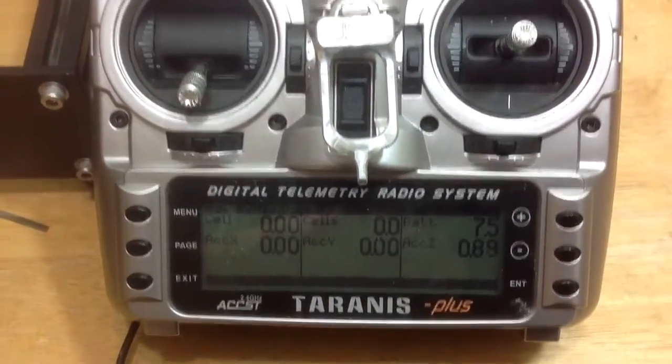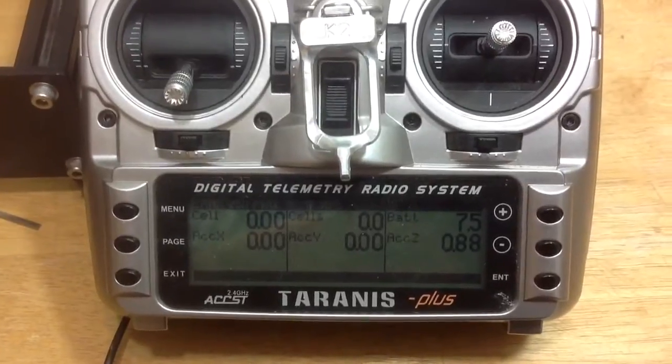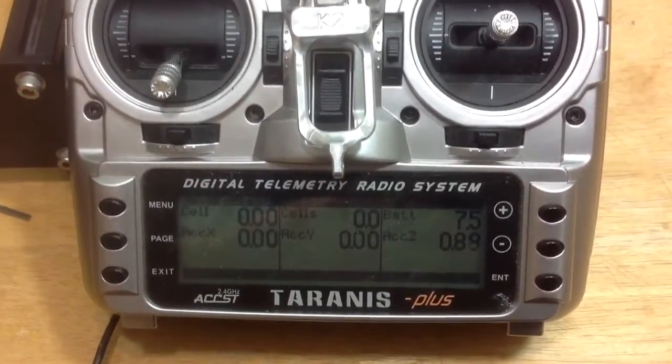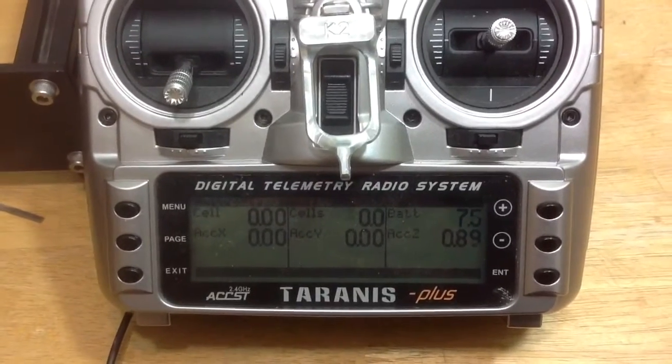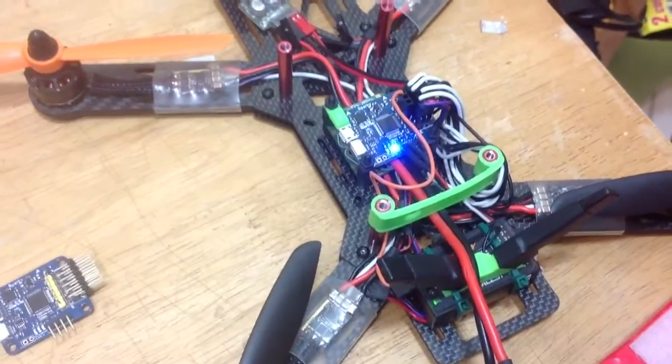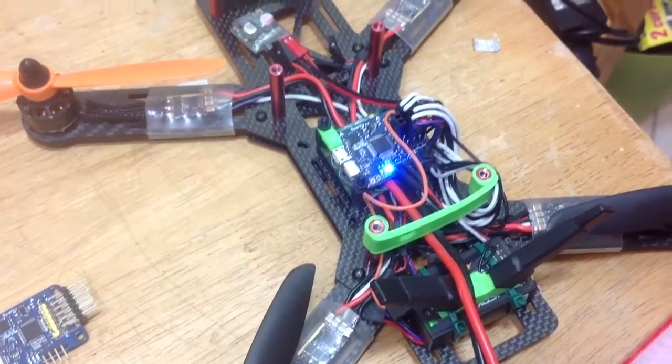And you can get current and voltage using a voltage divider, which is basically a set of resistors set up on the correct pins, and I'll do that in a later video. But right now, I'm just happy to see that we now have the smart port telemetry available in the Sparky with CleanFlight. Thanks for watching, guys — until next time, we'll see you soon.